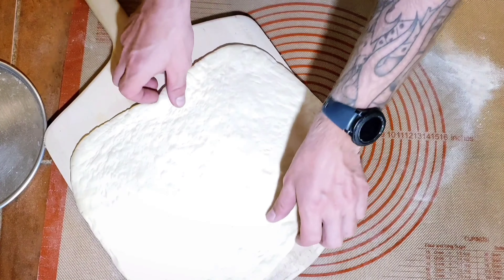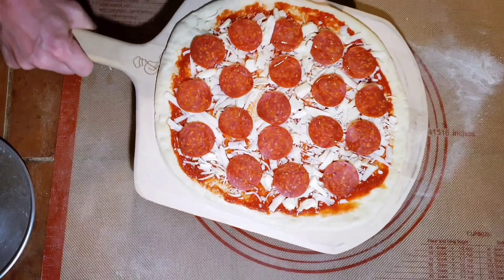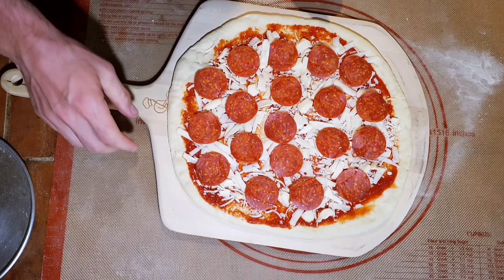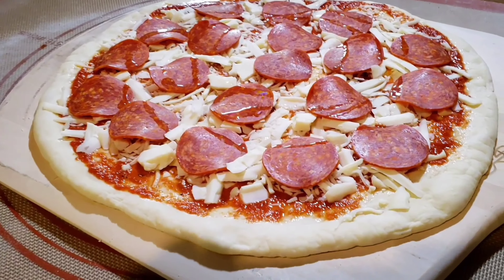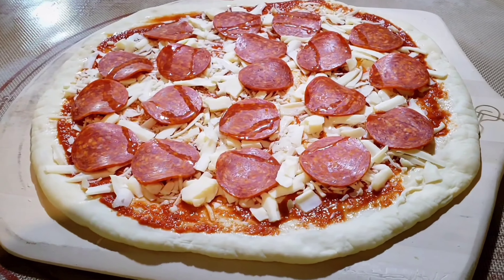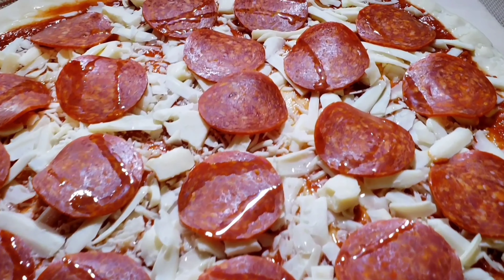I put it on the peel to make sure it fits and is the size I want — tug it around and that's perfect. I go ahead and top it with sauce, cheese, and pepperoni. Always shake the peel before you launch or it'll stick — do micro-shakes. There she is, ready to go in the oven.